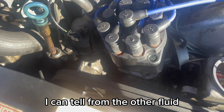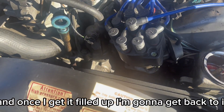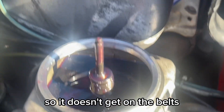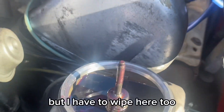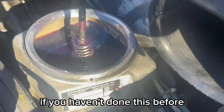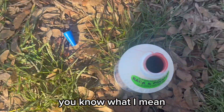This is a different consistency — I can tell from the other fluid. Once I get it filled up I'll get back to it. Now it's all filled up. I'm going to clean around it so it doesn't get on the belts. I kind of spilled a little bit there — you're going to make some mistakes if you haven't done this before. I took off the cap because pouring was too slow.